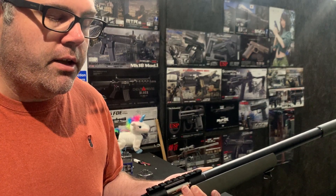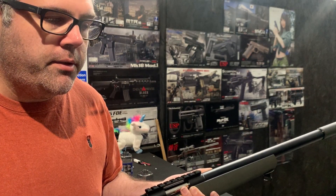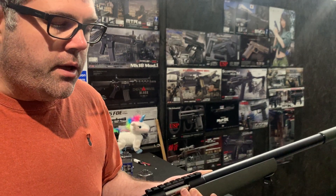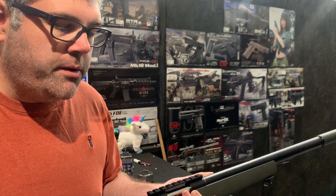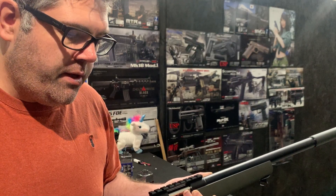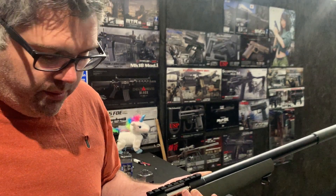I've already range tested this and it goes very, very far — further than I could see, which is great and which is what people want with the snipers. The range is there and obviously the speed to target is there. It's not too difficult to cock, so we're happy with that.